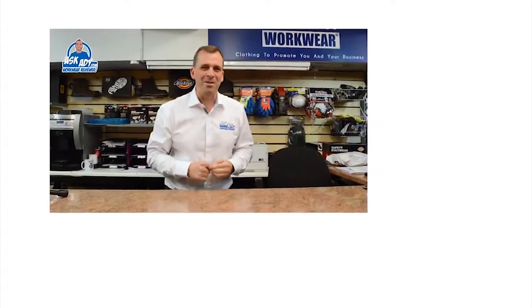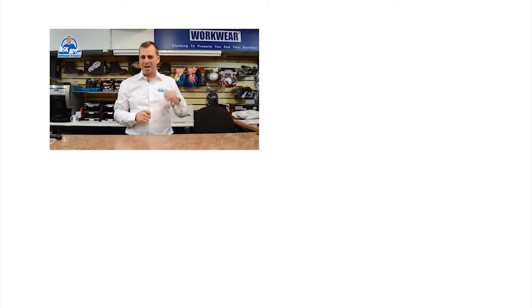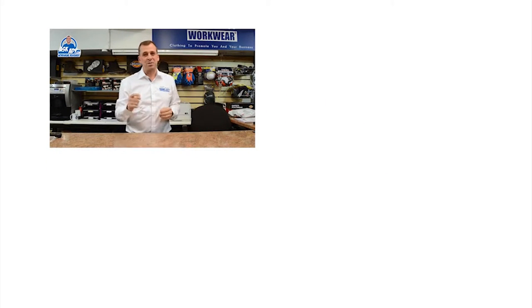For more great reviews, blogs and free stuff, visit askad.com. To subscribe to our YouTube channel, click here. And for more videos, click here.